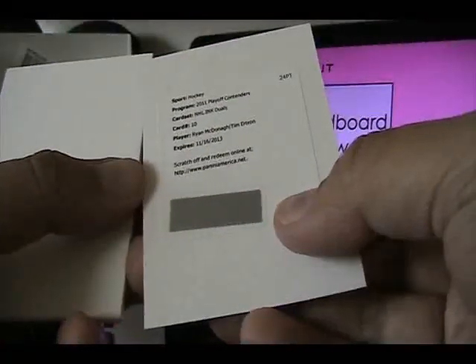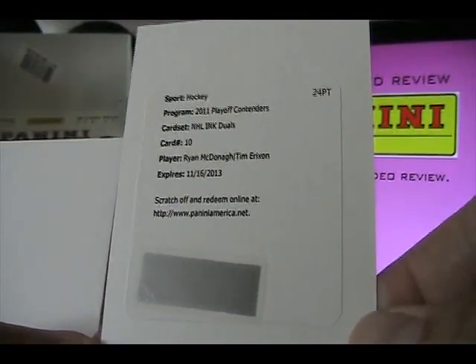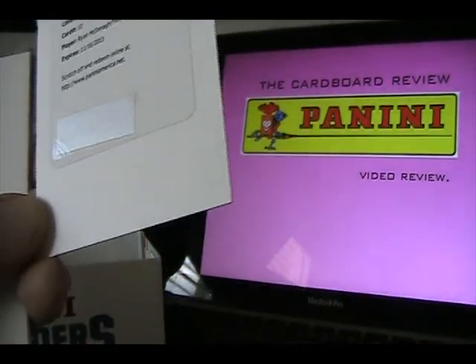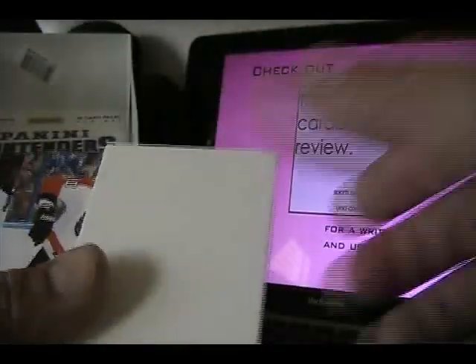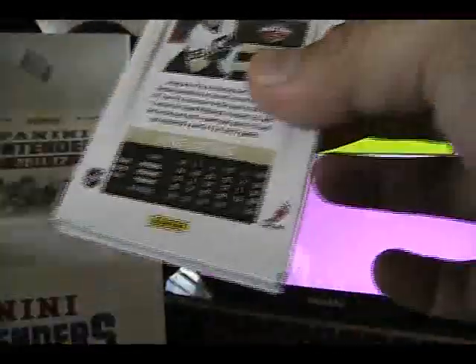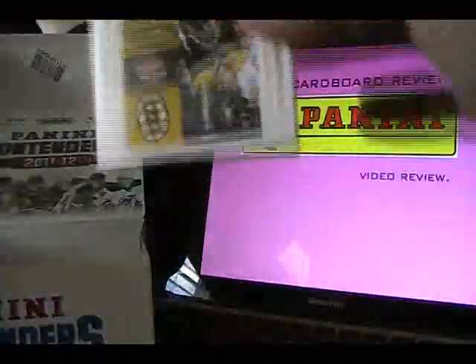And a redemption card — oh, this is a nice one. This is something really cool that Panini has started doing just recently: an NHL Inc Duels of Ryan McDonough and Tim Erickson, so a dual autograph. It's card number 10. They've started putting the players' names on the front of the redemption cards, which is really good because in the past you had to look on a checklist to figure out who you got — that could be a little confusing. The drawback is they're not putting checklists in the box anymore, but I personally prefer having the names right on the redemption. Makes it a lot easier for collectors.